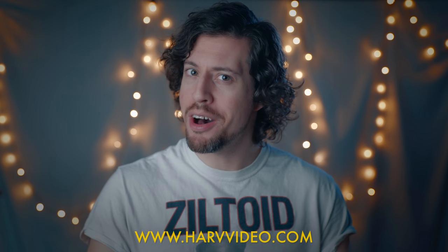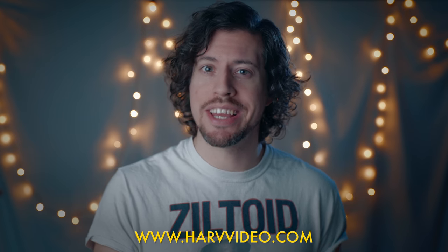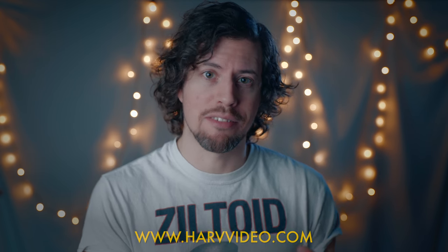Hello camera geeks and welcome back. You're watching Harve Video Audio Stuff. I'm Harve and this is just a really quick video to let you know that some of my favourite look-up tables, the Velocor LUTs that I've mentioned in my previous videos, will be on offer for Black Friday.